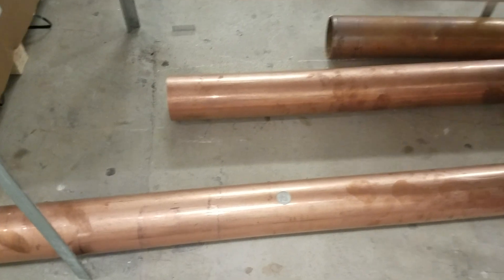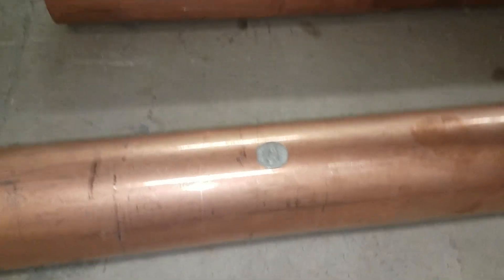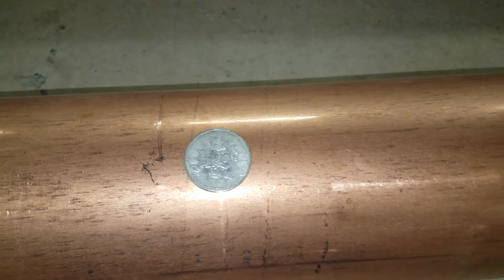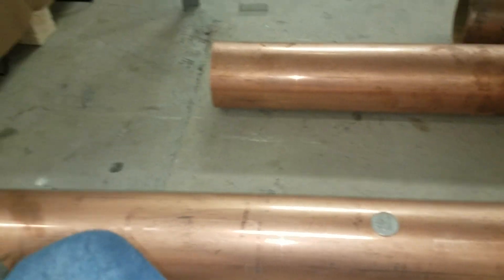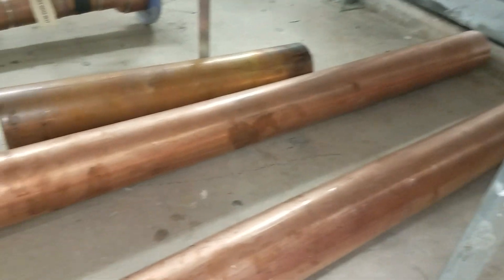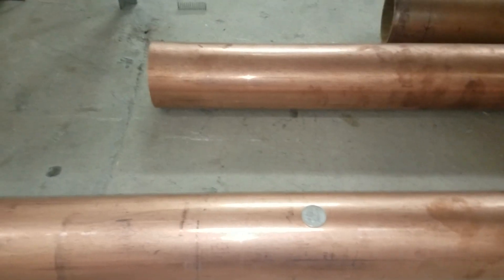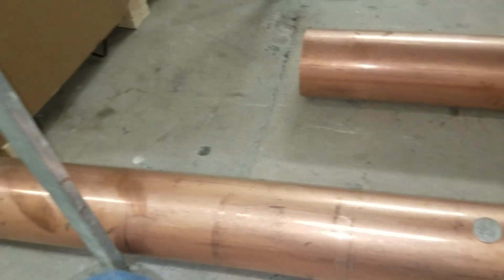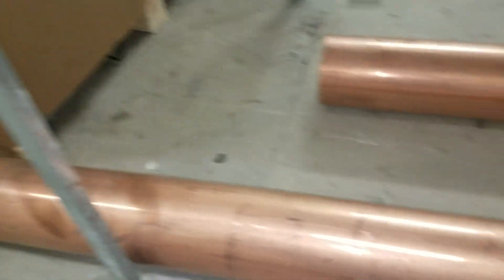So you can see how tiny that one-ounce silver coin is. Like I was saying, it would take both of these sticks of six-inch copper to almost equal one ounce of your gold.